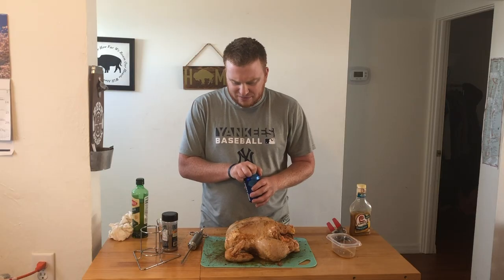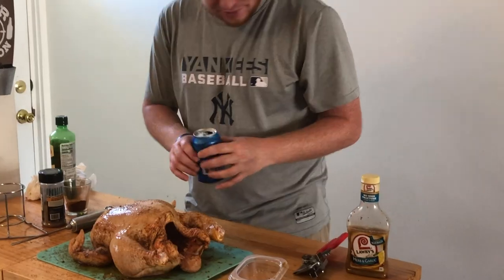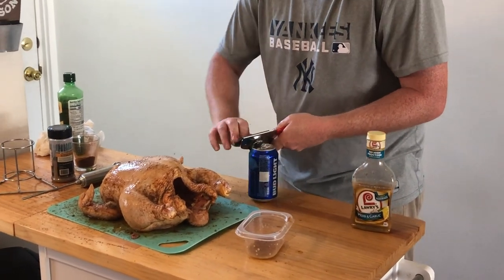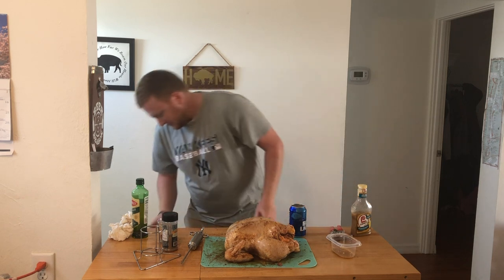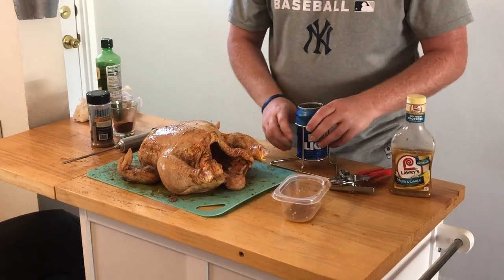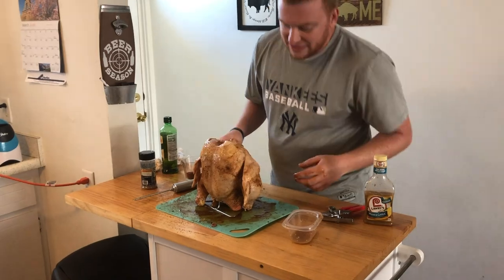Next we got a beer — get any beer you got in your fridge, I got a Bud Light. You only need half a can, so take a swig, dump it out. We're just going to get a can opener and get our lid off. Got my chicken roaster here — plop your beer can in, dump some of your spices in your beer can, get your chicken and sit it right on top. And that's it, we're good to go.